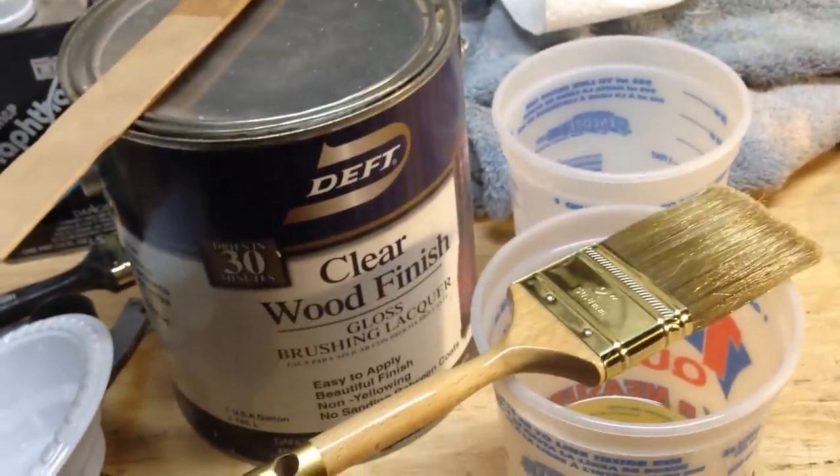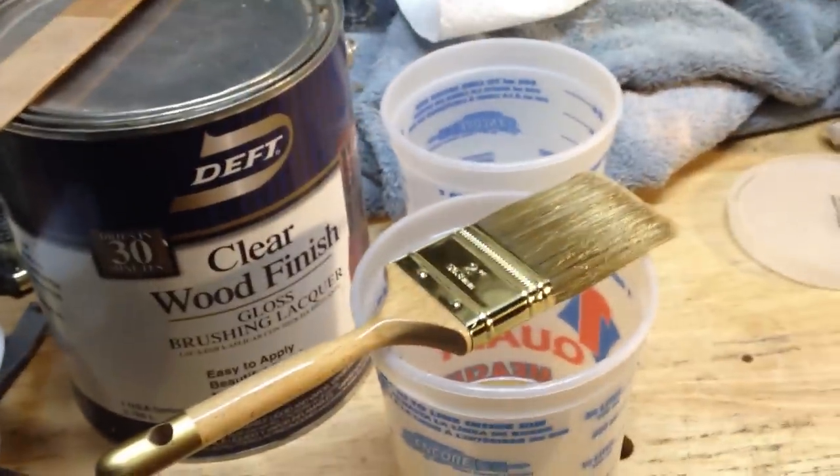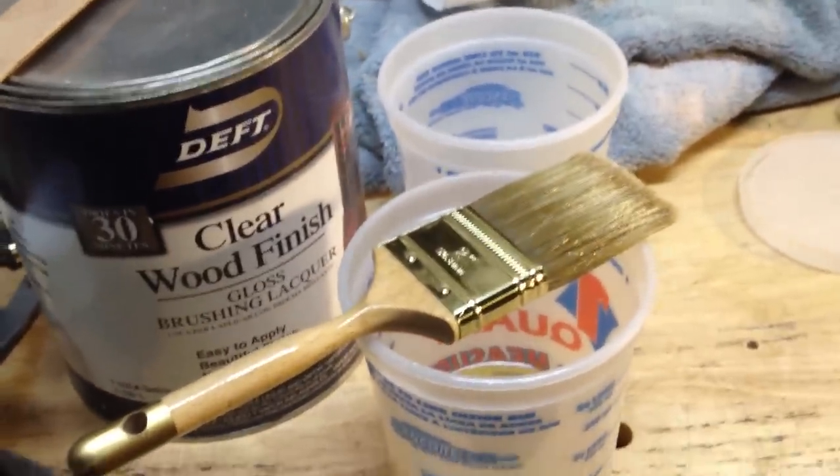This is actually the fourth attempt to make this video. Anyway, how I brush clear brushing lacquer on my guitars.